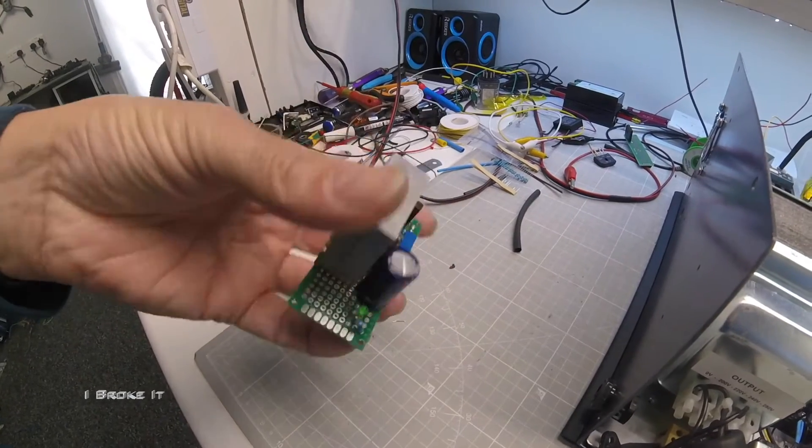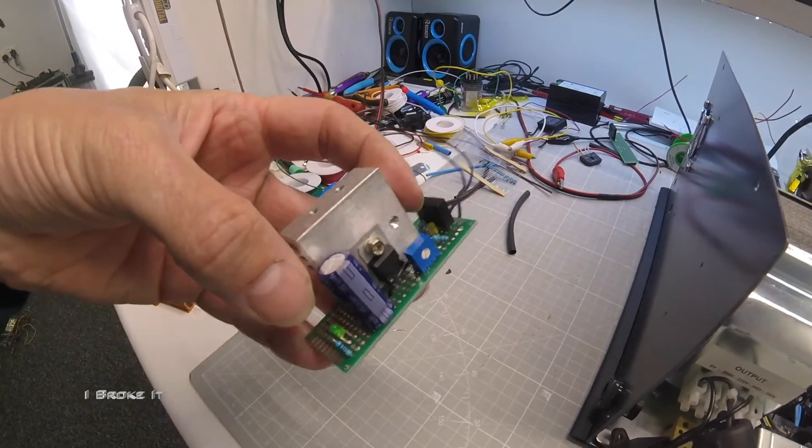This is a small voltage regulator and divider for the PCB and panel meters.